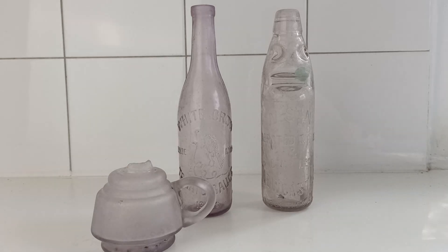But yeah, that's the process — stick them in the sun, they'll turn purple, and you have prettier looking bottles. I hope you enjoyed the video. If anyone wants to see the decolorizing video of the glass, let us know. Please subscribe if you haven't already. Thanks for watching and we'll be back soon.